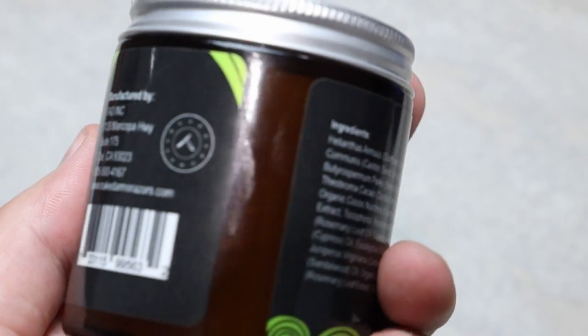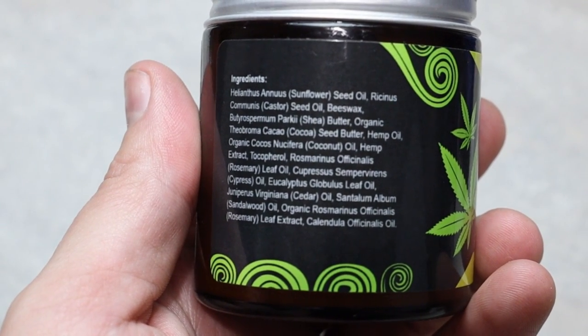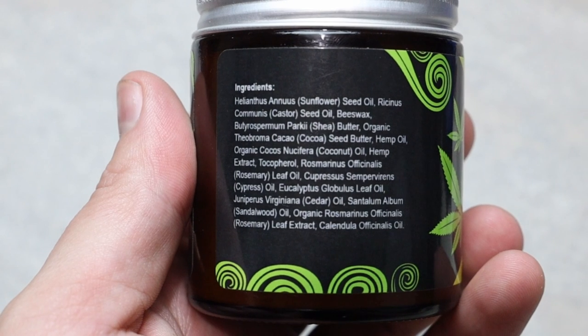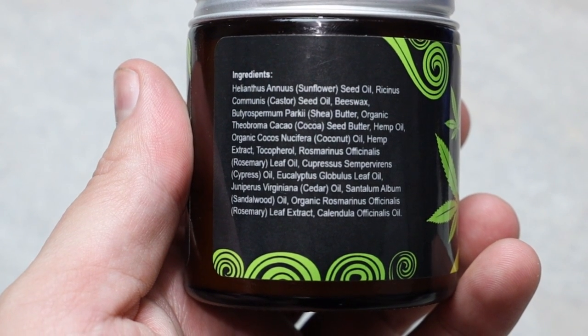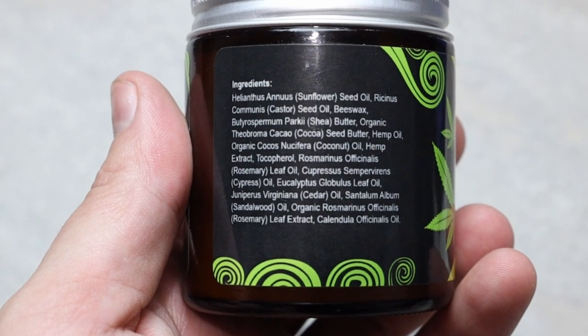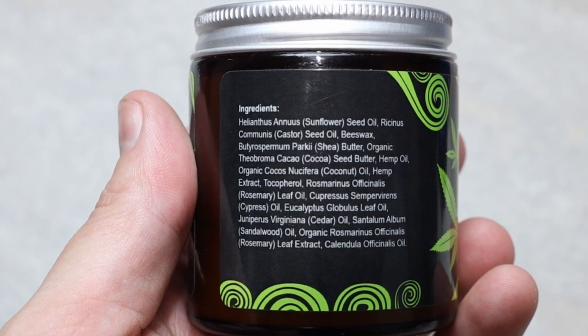Speaking of the ingredients, they are all natural, which is always a plus. The ingredients include sunflower seed oil, castor seed oil, cocoa butter, hemp oil, beeswax, vitamin E, rosemary leaf oil, cypress oil, eucalyptus leaf oil, cedar oil, sandalwood oil, rosemary leaf extract, as well as calendula oil.